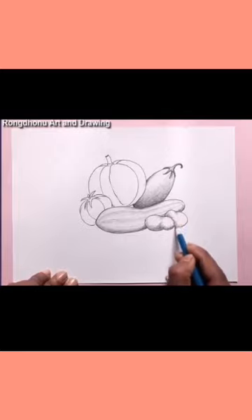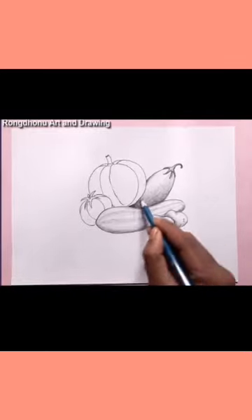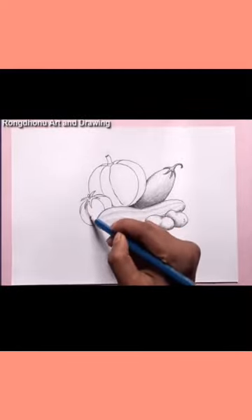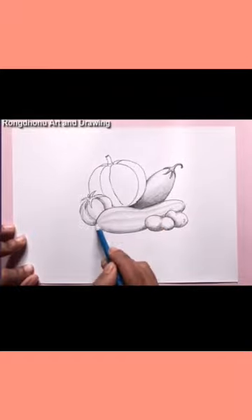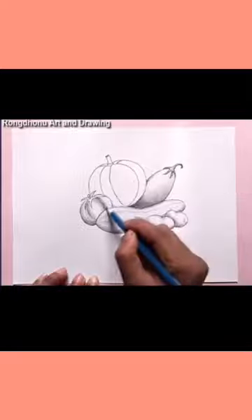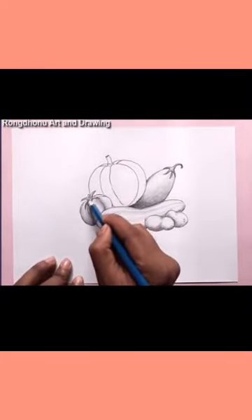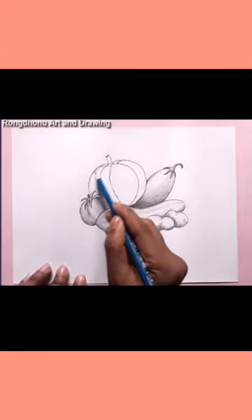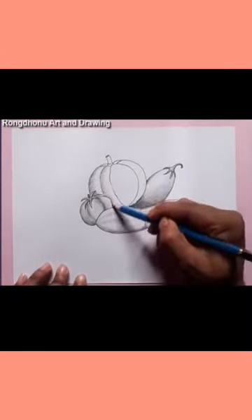There is no mess because you only need a single pencil and paper. You can draw anything and shade it. You can blend the shade with your finger, but it's better to blend the shade with a tissue paper.